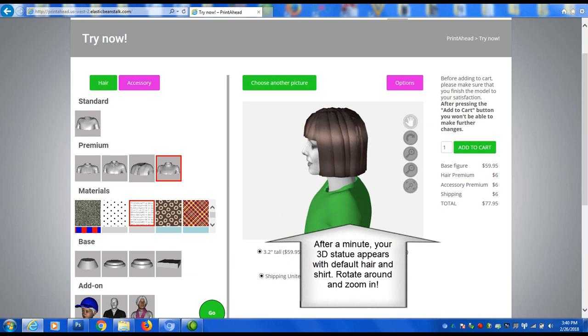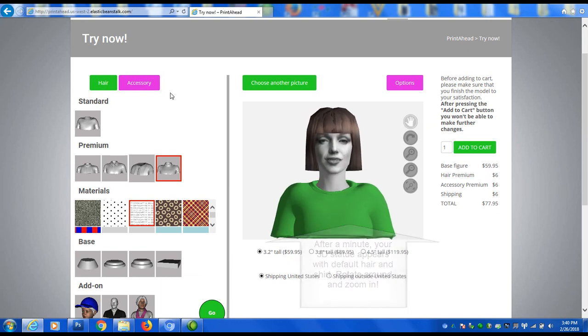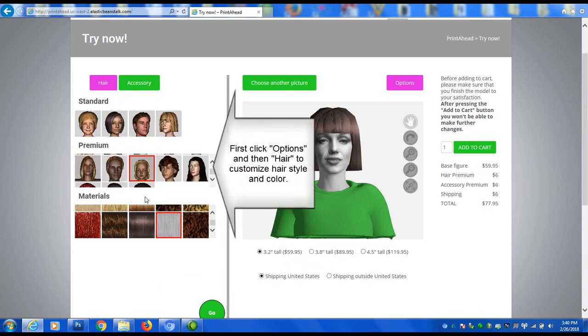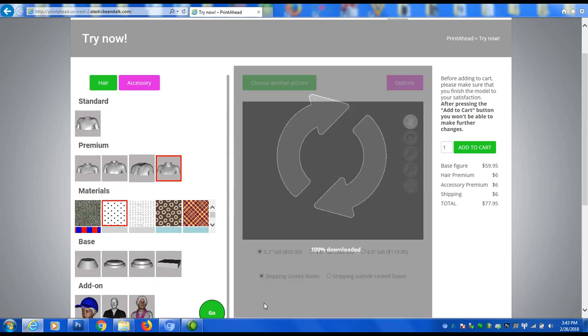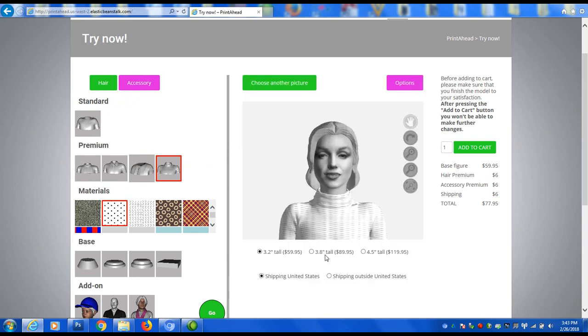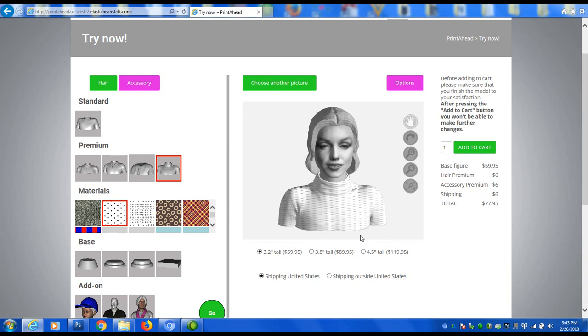Now you'll have a chance to preview the statue in 3D, rotating and zooming in to explore all the details. The next step is to customize the hairstyle and color as well as shirt and patterns if needed. Your statue will update to reflect these changes.